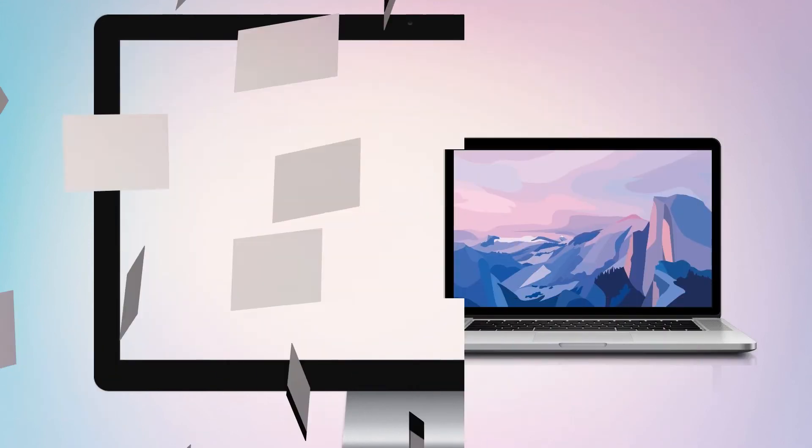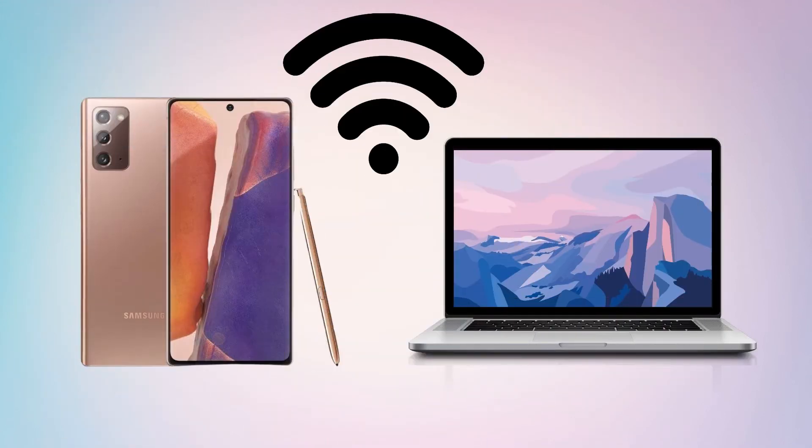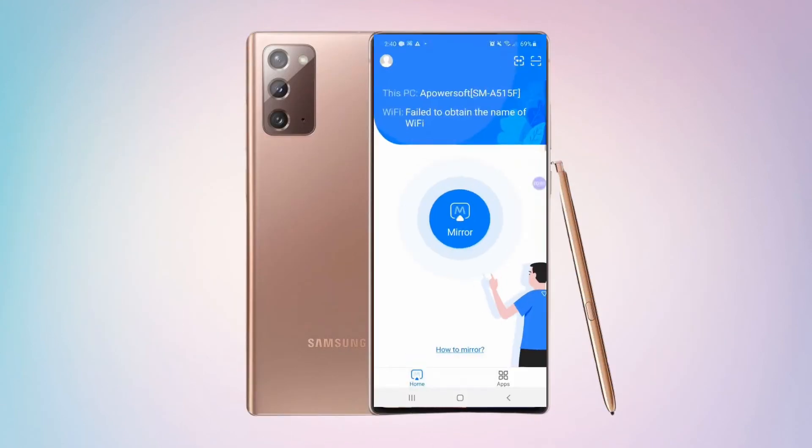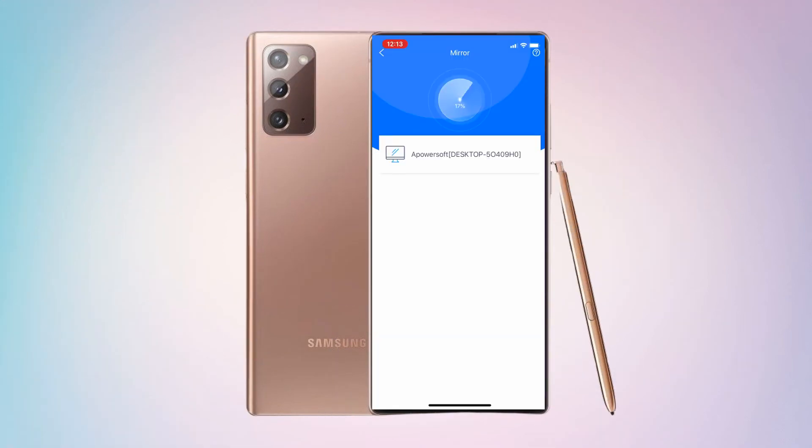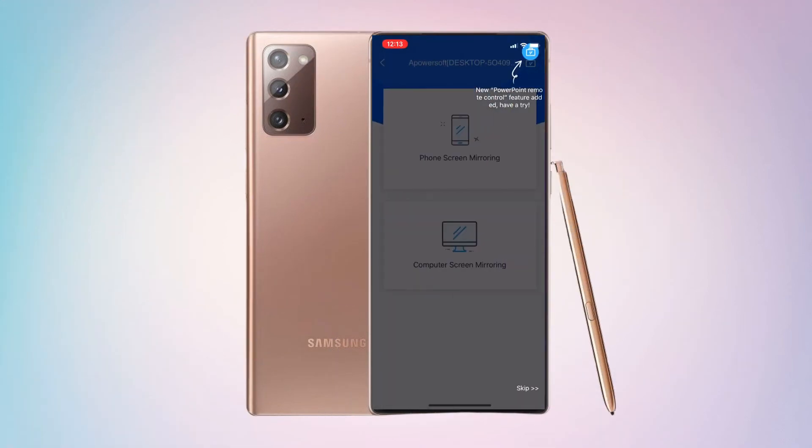Download the app. Connect your Galaxy Note 20 and PC under the same network. Tap the Mirror button and click the name of your PC. Tap Mirror Phone to PC to start mirroring.